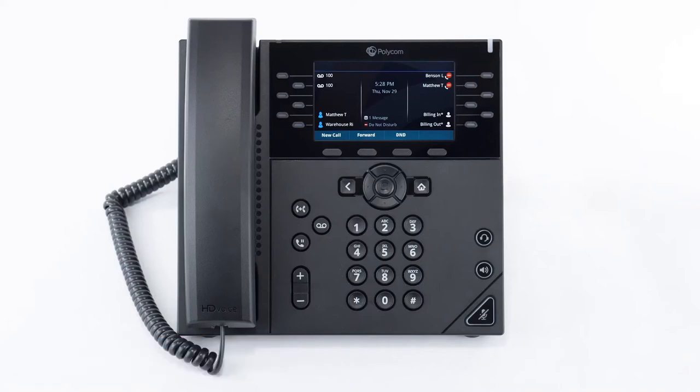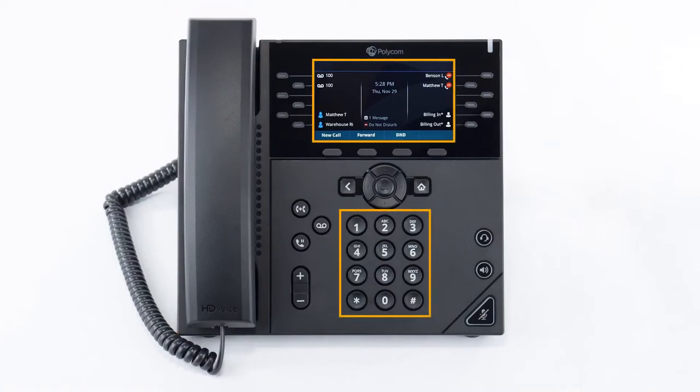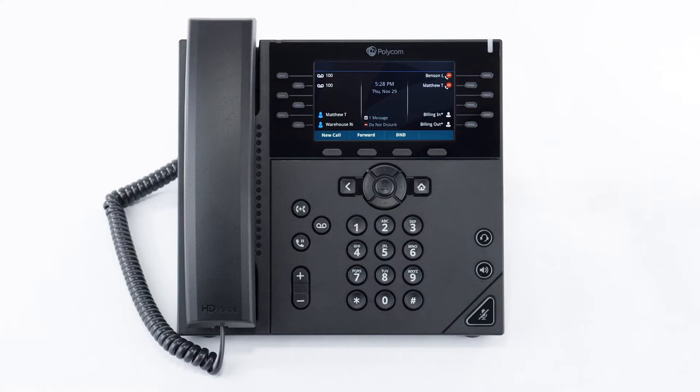When your phone is first set up, please take a look at the phone and get used to where everything is. On the left is the receiver and on the right you'll find your display and keypad. You'll also see some quick access buttons next to the keypad such as the navigation or arrow keys, headset and speakerphone buttons, and your physical mute button, transfer, voicemail and hold buttons.